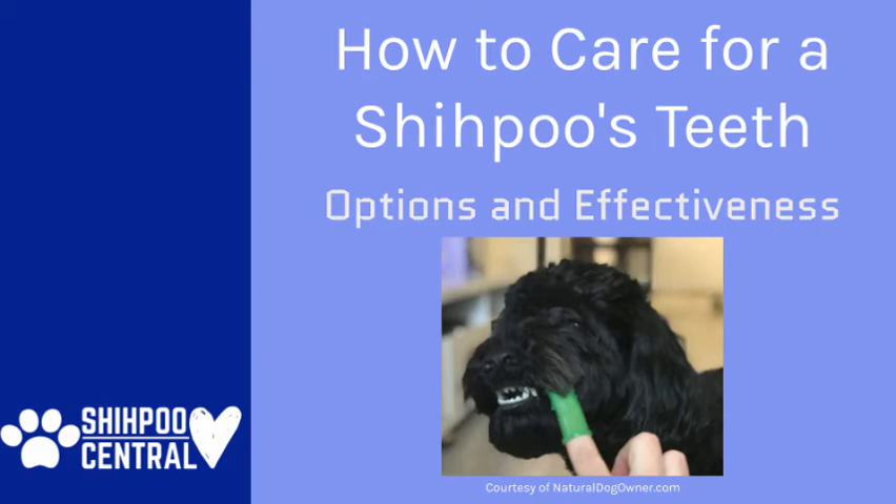Welcome to Shihpoo Central's How to Care for Your Shihpoo's Teeth. Let's take a look at the various methods you can use and how effective each might be.